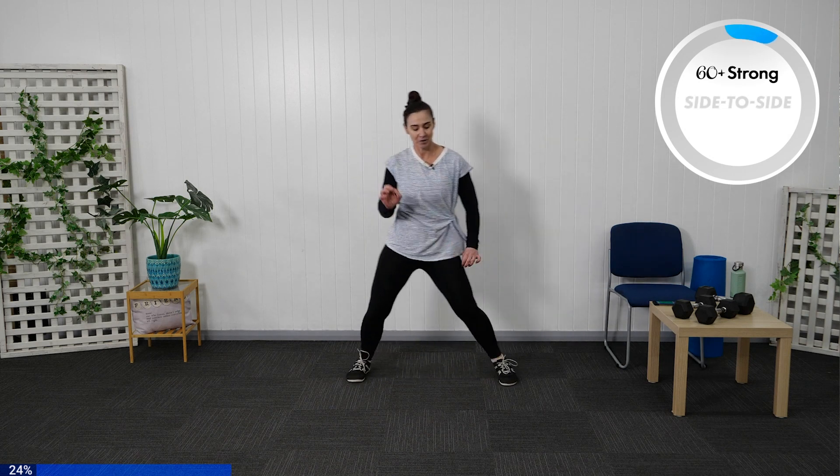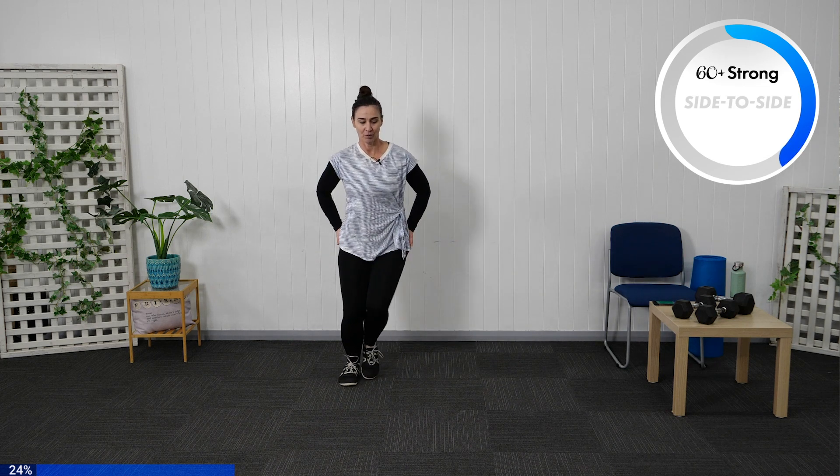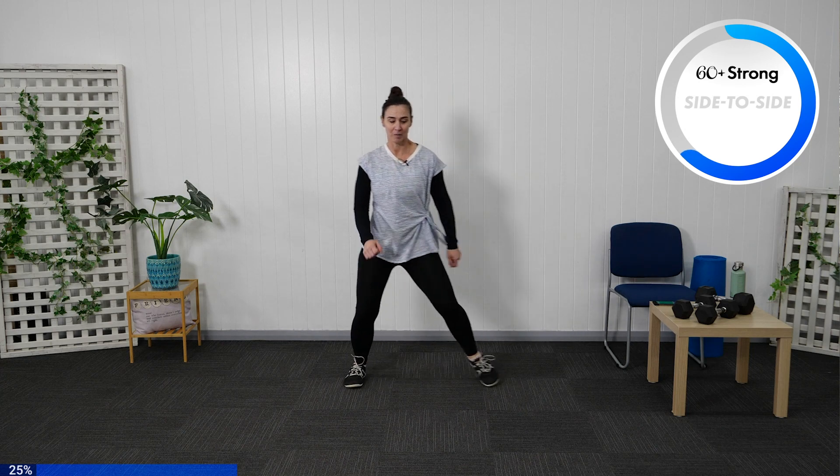Starting the timer. With our side-to-side step, take a smaller bend through those knees. Keep the side-to-side step moving — really using your outer thigh and your glutes, keeping that core switched on nice and tight through. You can have a swing through those arms if you'd like.